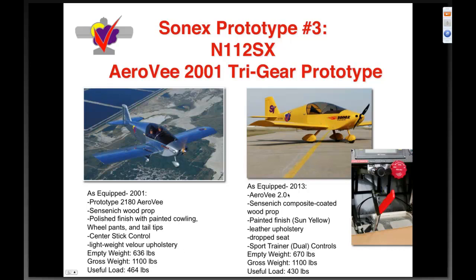As it sits in our hangar today, 112 Sierra X-ray has the new AeroV 2.0 with full dual ignition and all the accessories added over the years, a Sensenich composite-coated prop, painted finish in Sun Yellow, leather upholstery, drop seat, and the sport trainer dual center controls, which are used extensively in our flight program. The empty weight has grown to six hundred seventy pounds; at a gross of 1100 we have four hundred thirty pounds useful.